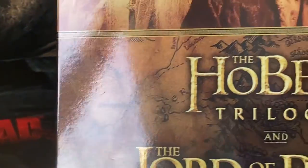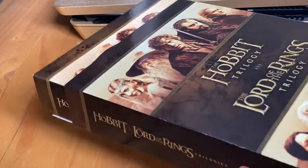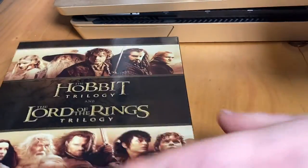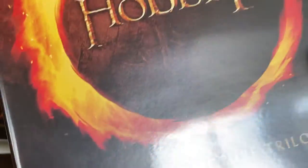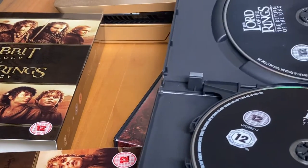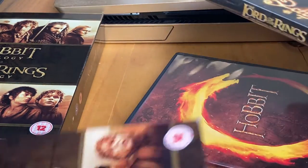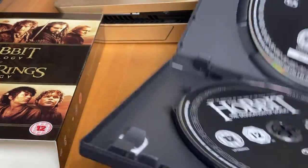Next I'll be opening up The Hobbit and the Lord of the Rings trilogy that I've got. So this is The Hobbit trilogy and The Lord of the Rings trilogy. I'm opening it up now. Here's The Lord of the Rings and The Hobbit. I'm just opening up the discs, and that's what the inside looks like. It's the same with the Hobbit.